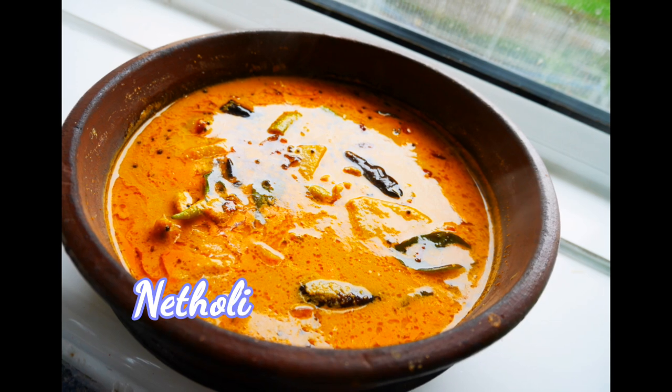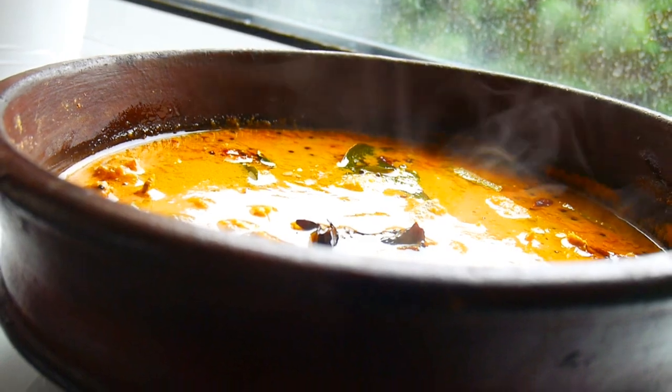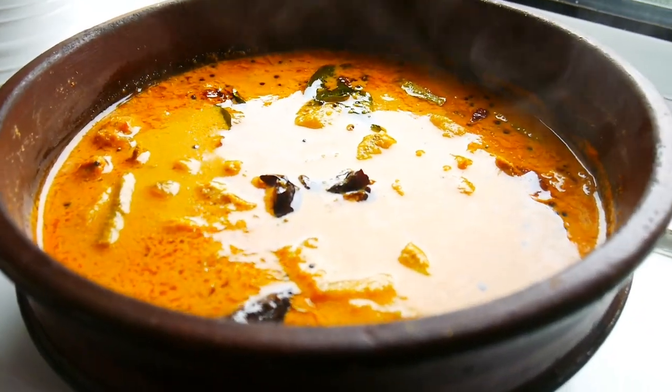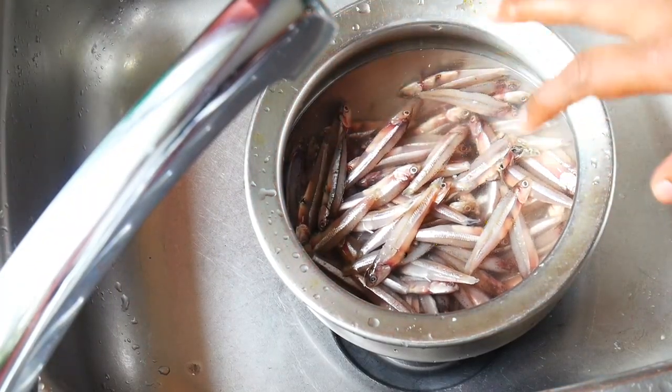Hello everyone. Today we are going to make a recipe called Natholi Curry. It is going to be a very tasty recipe. I will show you a clean recipe for Natholi.